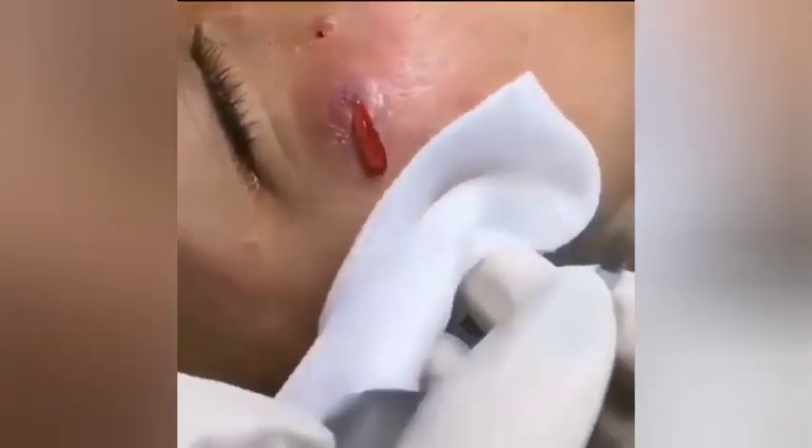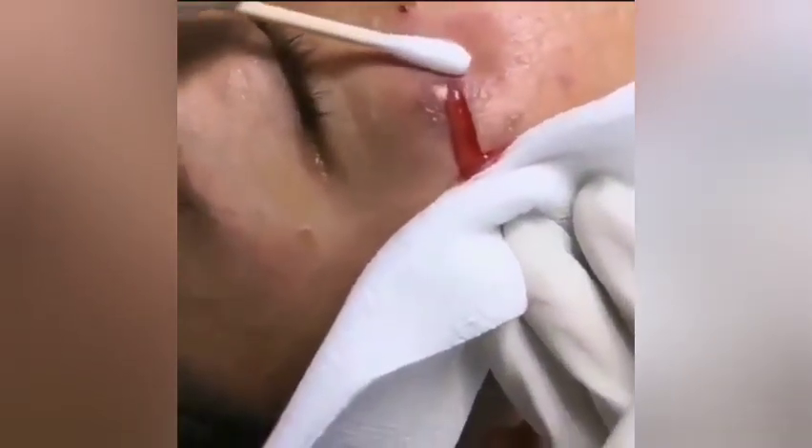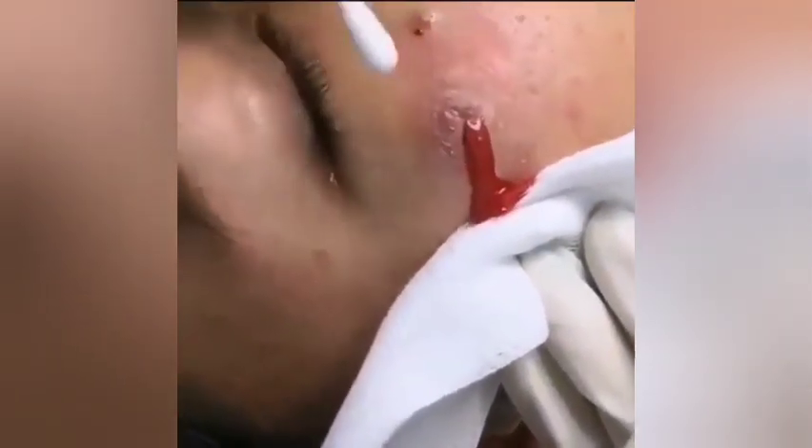Today I'm going to show you how to pop a pimple, or a liquid cheek. As you can see, it's a kind of big, giant pimple.